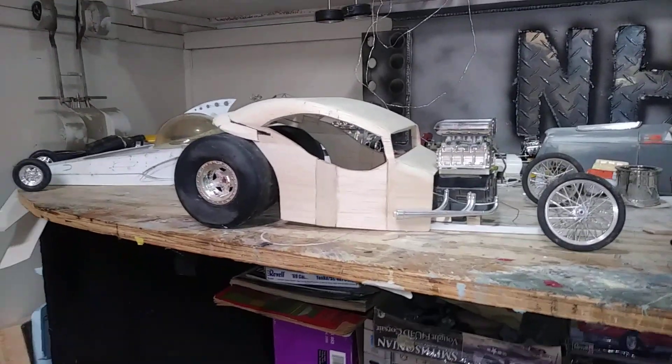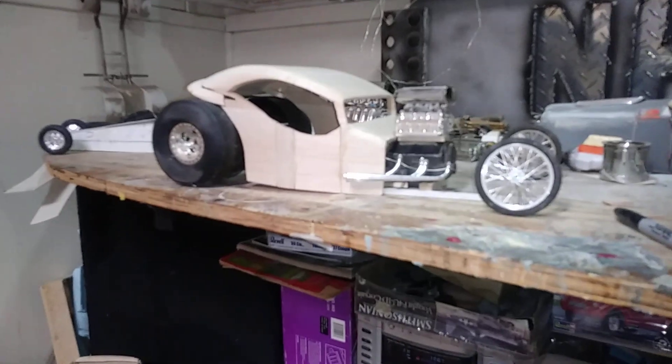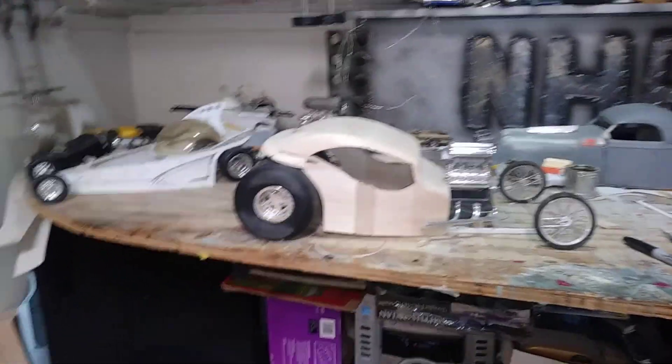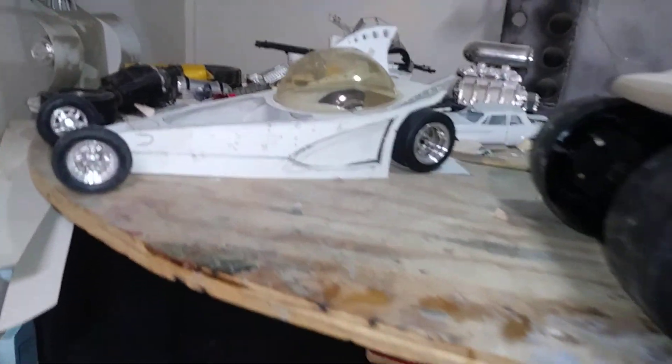It's just a quick video of a couple projects I've got going, along with all my other 26 or 27 projects. Well yeah, I'll have a good day — happy modeling!